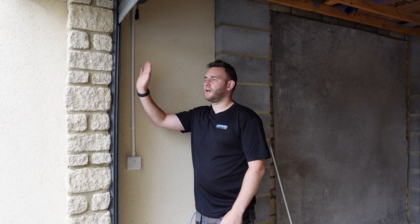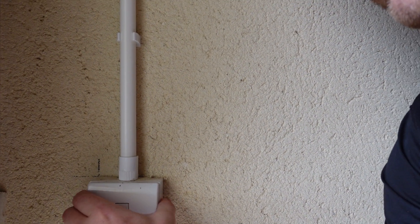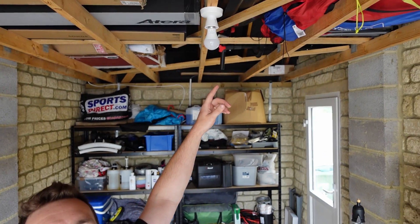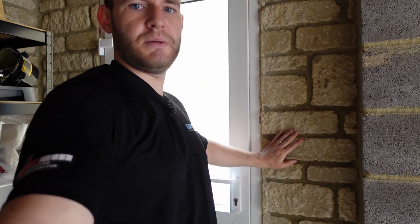The customer wants a new double socket here to power the roller door, and they also want another light switch. They've currently got just a standard light switch — not very sturdy — and one light up here which is staying. They want it switched from the other side as well, so we're putting a light switch near the other door. If they come in that way they want to be able to turn the light on without going all the way through the garage — especially difficult in the dark in winter. So they want two-way light switching.